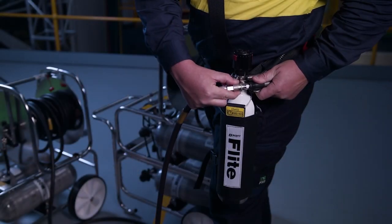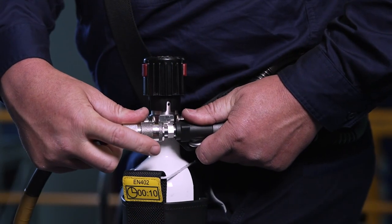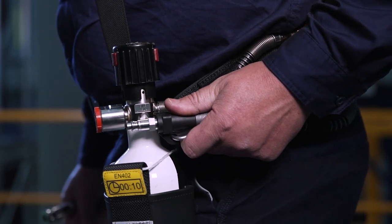To reduce the risk of snagging during escape, the main air supply hose can be disconnected. Remember to push the connectors together, then pull back the locking collar to release the connection. A non-return valve prevents air escaping.